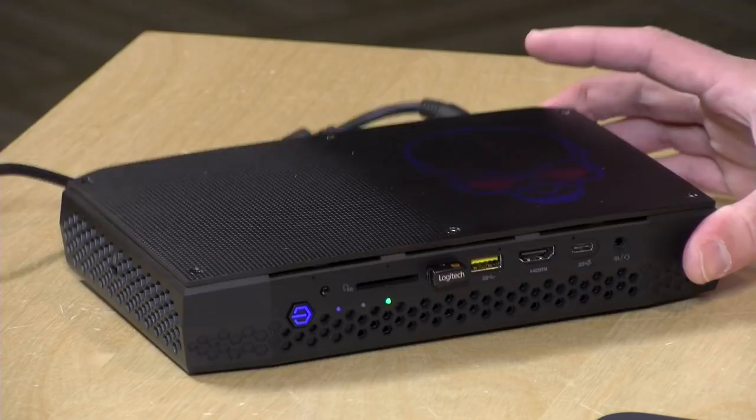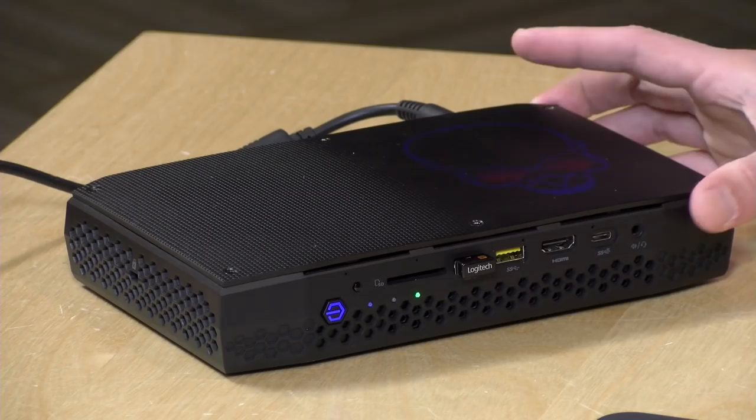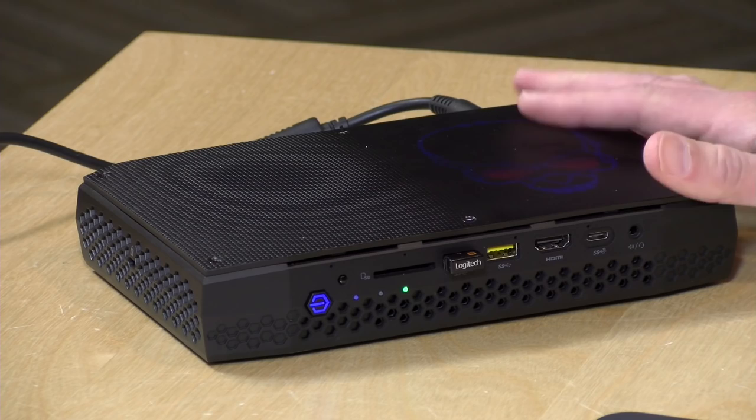All in, when you factor in the RAM, storage, and operating system, this will probably cost you close to $1,000 to get up and running. You might want to consider building your own if you want something that performs better for less money. But if you want something small and compact, that's typically why people pay a little more for a small form factor PC. Just note that the power adapter is about as big as the computer itself.